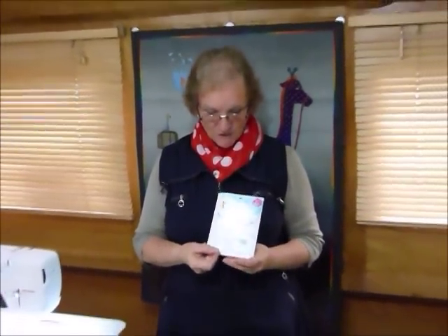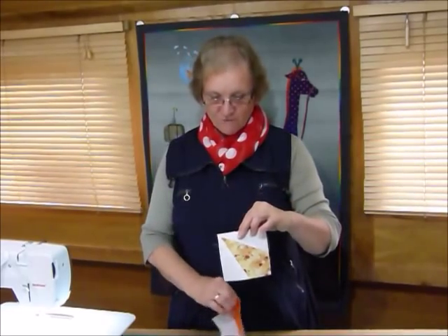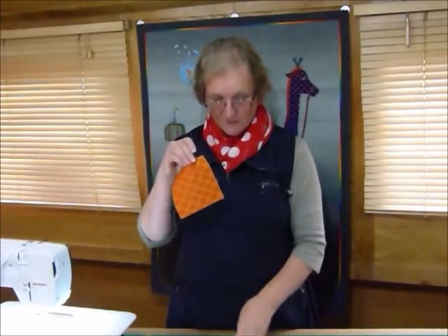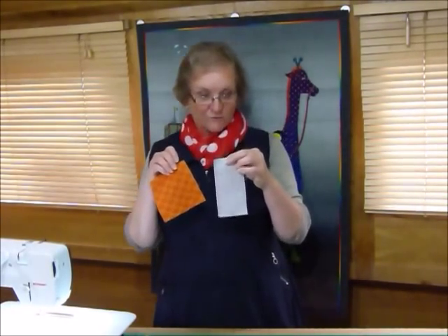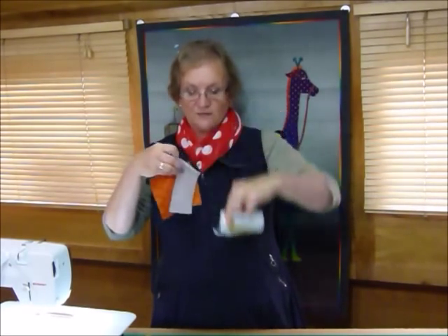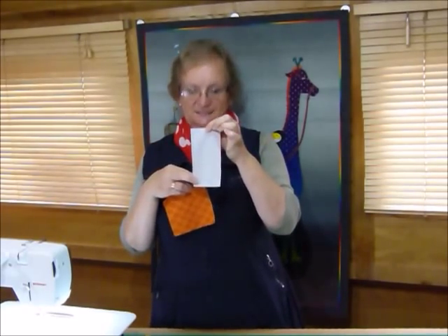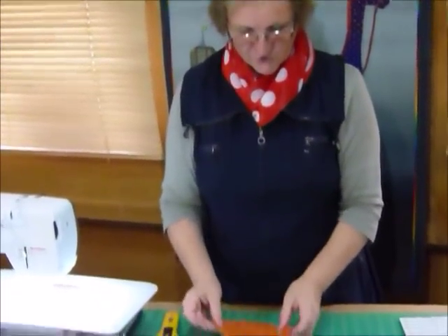I'll quickly show you how to use that template because it's a fun little template to use — I've really enjoyed it. In order to make this unit you need one 5-inch square and one rectangle of your background colour, which is the two bits to the side. I'm using a soft grey here, and that needs to be 3 inches by 6 inches. The template comes with all these instructions.